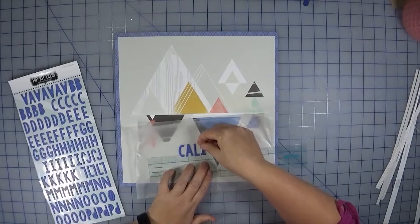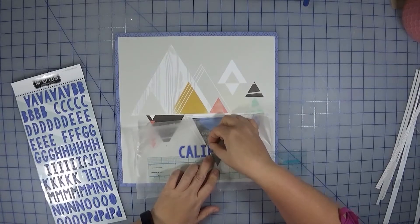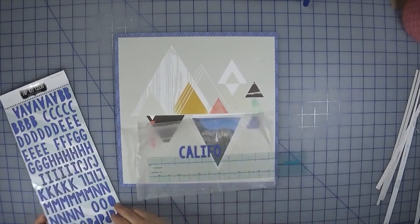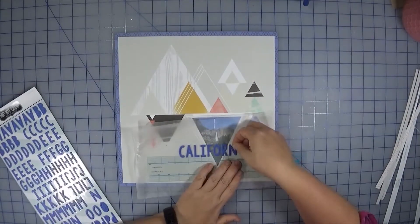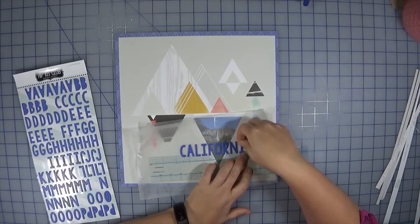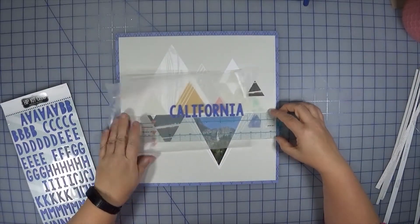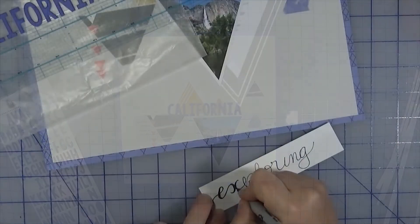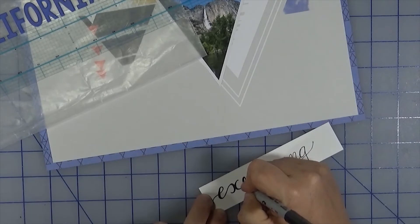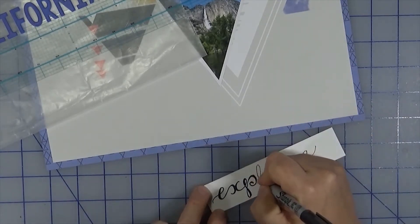In the kit came these alphabet stickers — they're exclusive to Hip Kit, a little puffy, kind of looks like chipboard. I have wax paper down so I can move things around. The ruler is a new tool I bought from We Are Memory Keepers. The stickers actually got stuck to the ruler because there's a little ledge and I overlapped them slightly — the adhesive on the back stuck right to it.